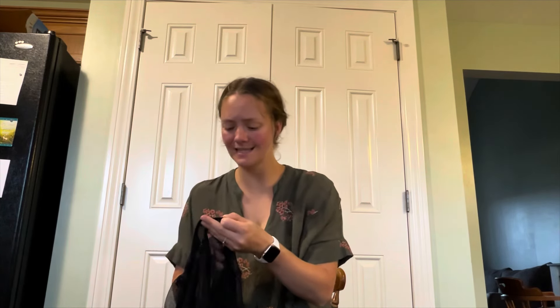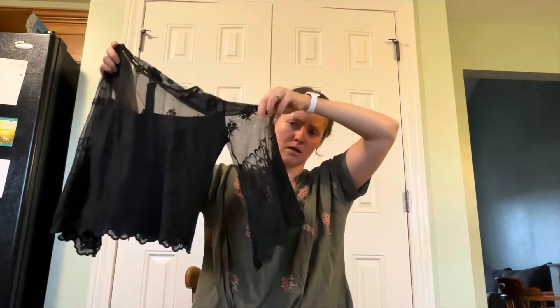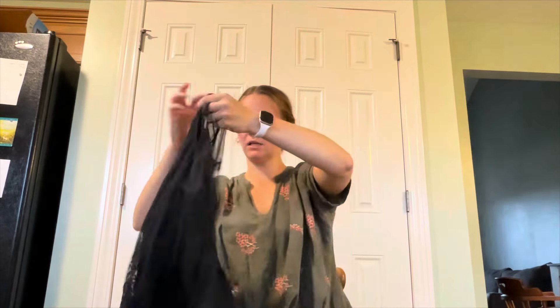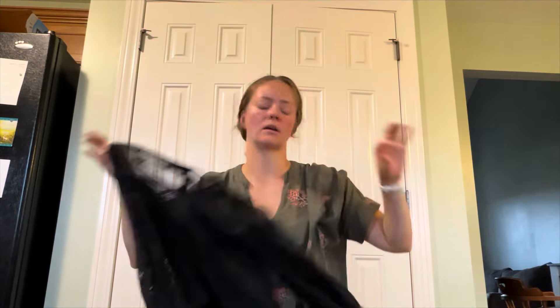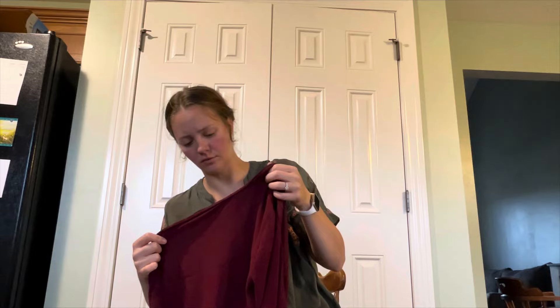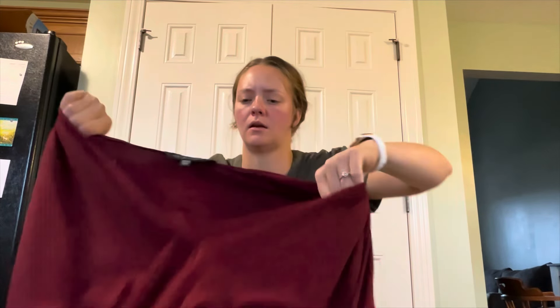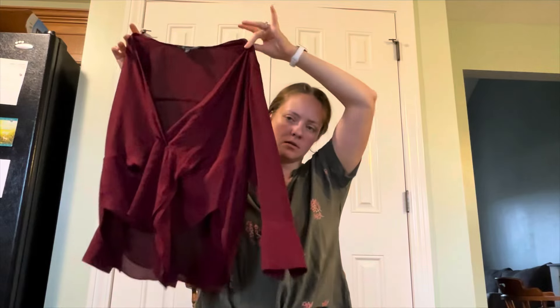Tempt, T-E-N-T, size medium — this is very cute, oh my gosh. I'll look that up. Forever New, size four — don't know that tag either — it's a cute little top.